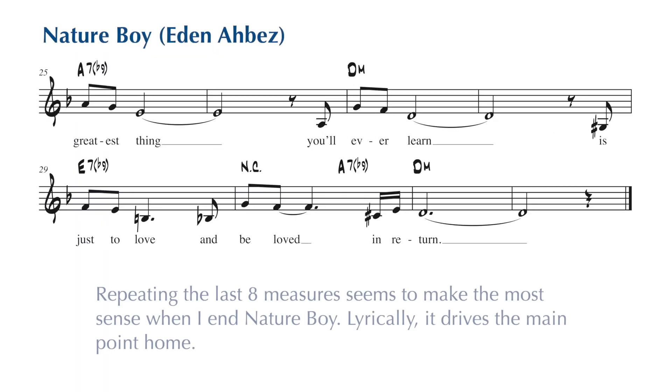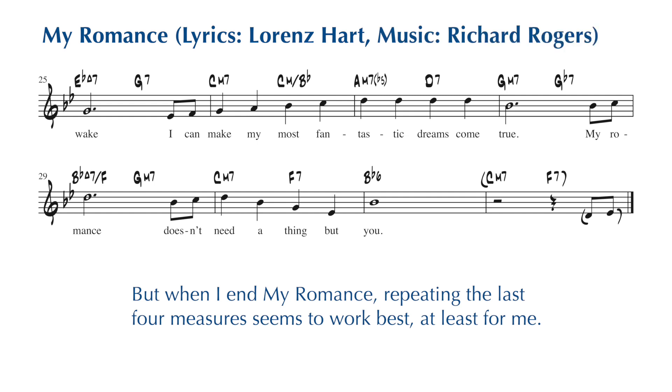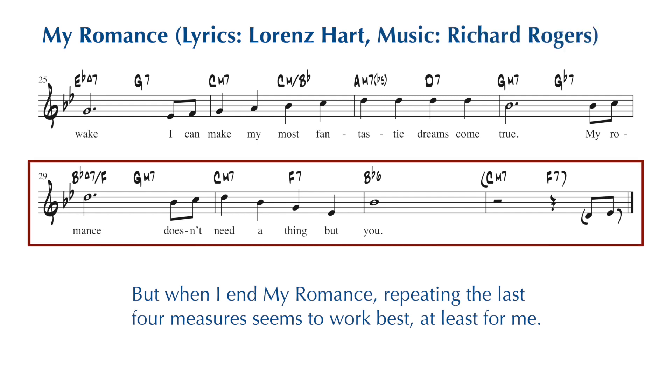Here's Nature Boy. When I look at these lyrics, it makes the most sense, at least to me, to repeat the last eight measures. But when I look at the last two lines of My Romance, it makes more sense, at least to me, to repeat the last four measures.